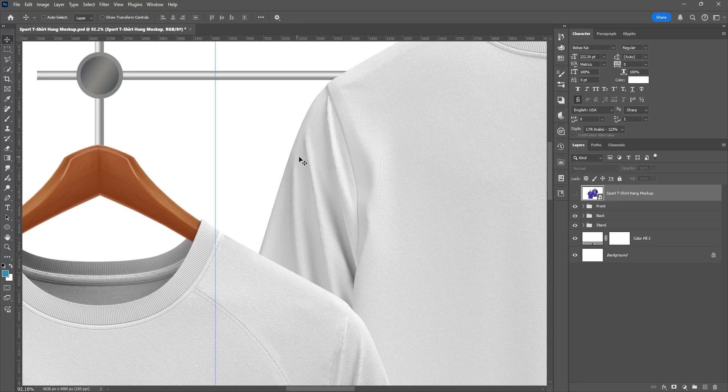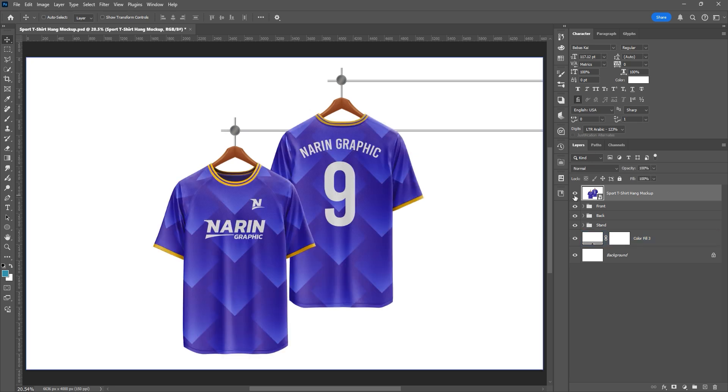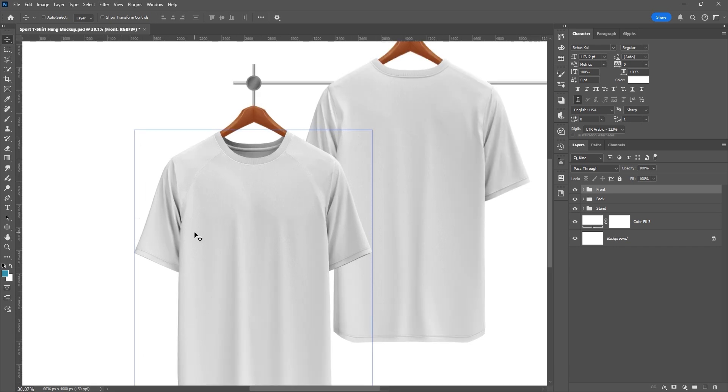Good day everyone. Here is another free mock-up template by Naren Graphic. The file will require a password to unlock, so please watch the full video to get the password. I will display it during the video.